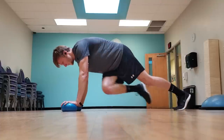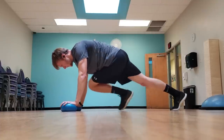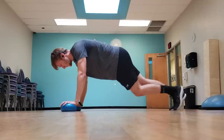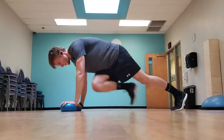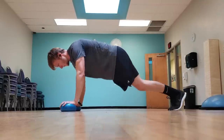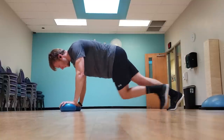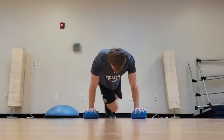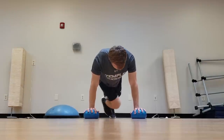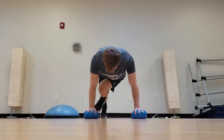For this exercise I did mountain climbers with a little bit of a twist — I drove my opposite knee up to my opposite elbow. I have my hands on two inflatable balls, again just to make it a little bit more difficult. You can make pretty much any exercise more challenging just by doing it on an unstable surface. By having my hands on an unstable surface, I need to brace my core more and keep myself stable. I did 20 reps with this.